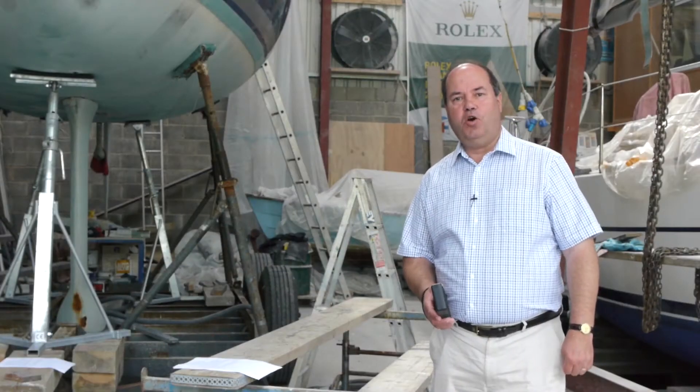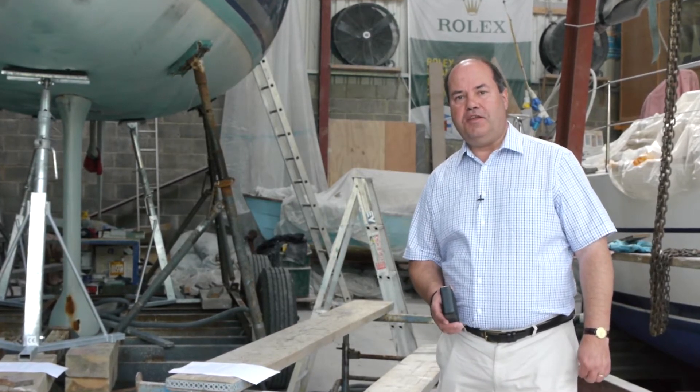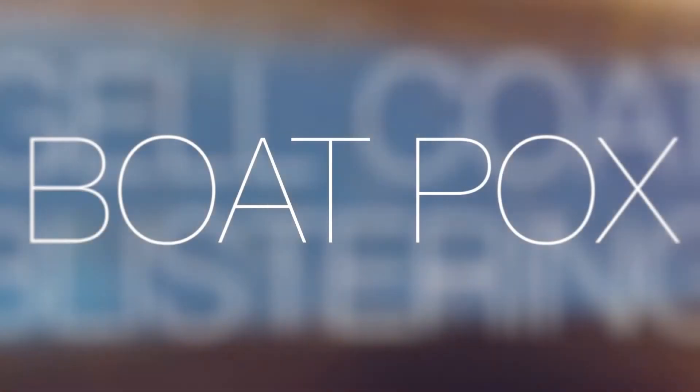Hello, my name is Nigel Clegg and we've come here to the Irish Osmosis Centre to show how to use the Tramek Skipper moisture meter on a glass fibre boat. But first, why is taking moisture readings so important? Experience has shown that high moisture readings are associated with an increased risk of osmosis or gel coat blistering, otherwise known as boat pox in the USA.